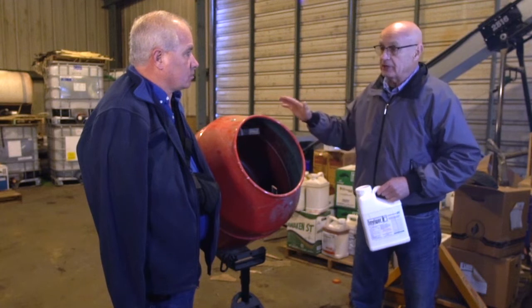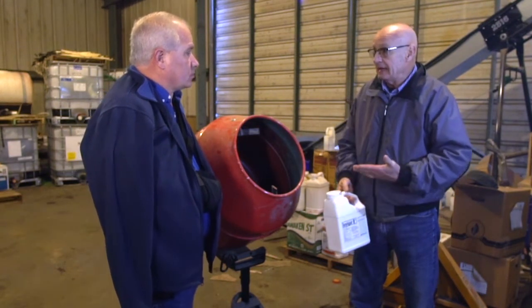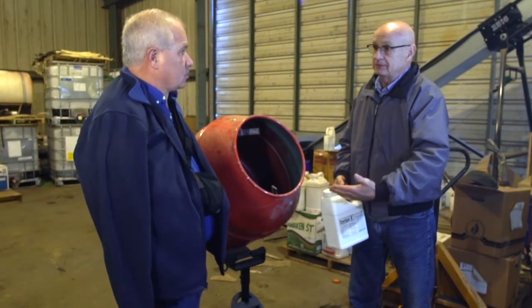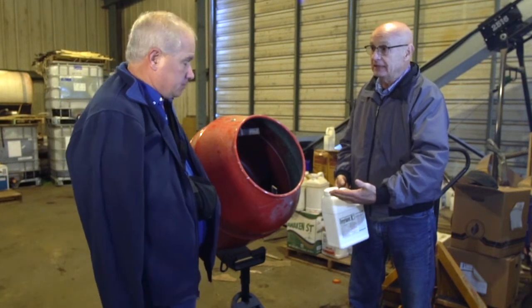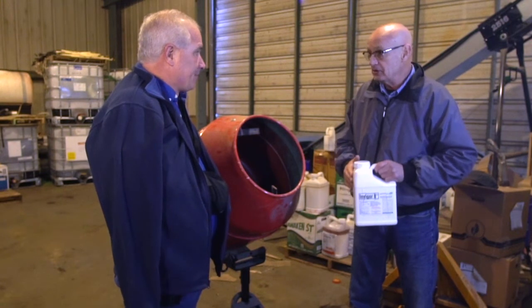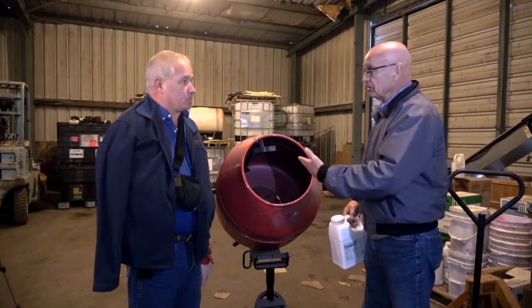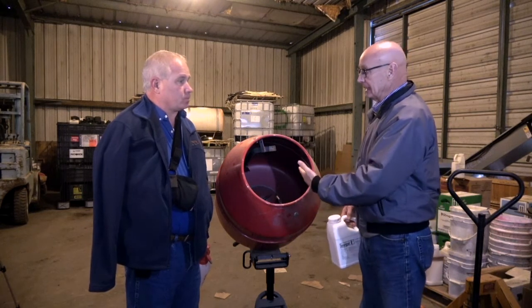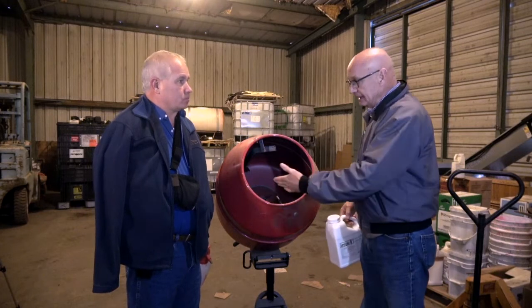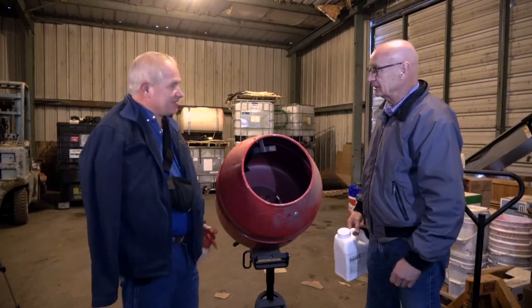You and I have treated a lot of bags, and we've used anywhere from maybe a six-ounce rate to maybe a 10 or 11-ounce rate per unit, and the only thing we have to do is add additional water to the new product, so it really works sweet. So tell me, when you're doing your test plots, kind of your procedure of putting 80,000 kernels in here — show me what you've got in your hand there about how you actually do this.